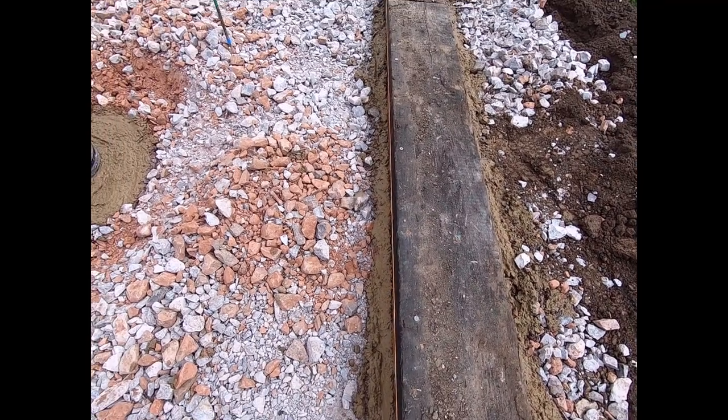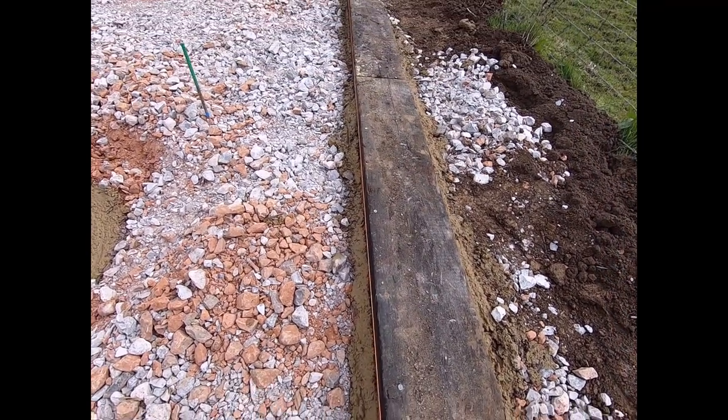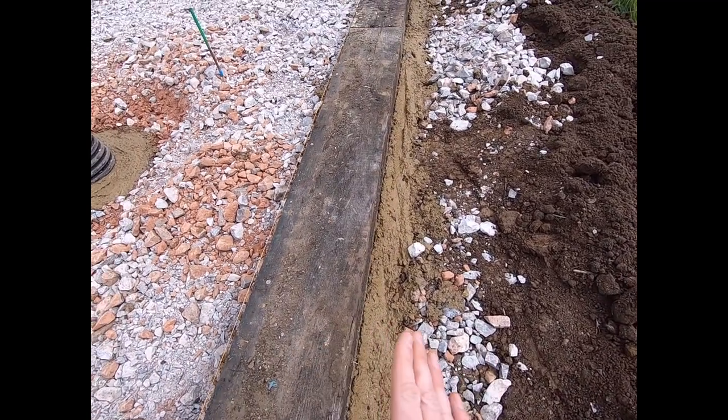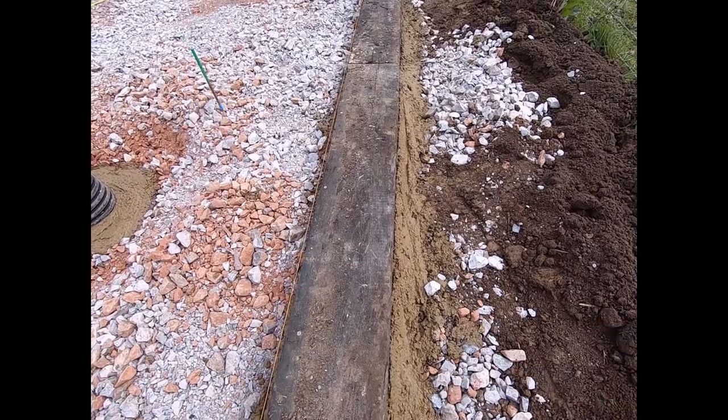On this side there's a load of gravel going in, so there's going to be pressure coming in on this side. That's where you need a bit more of a deeper chamfer. Once all the sleepers are laid, that side will be properly secured.